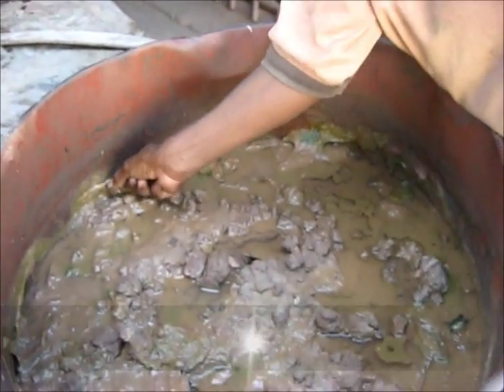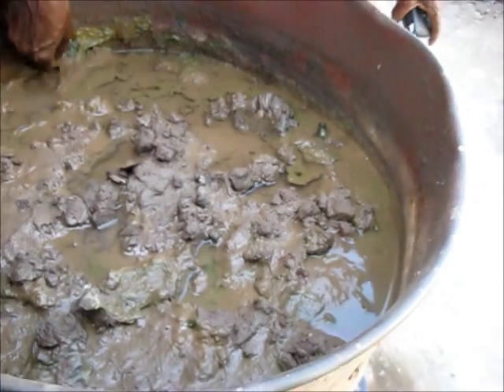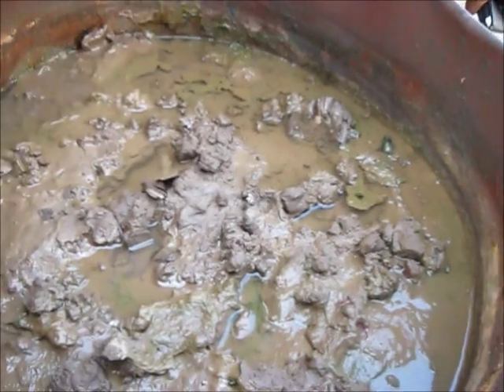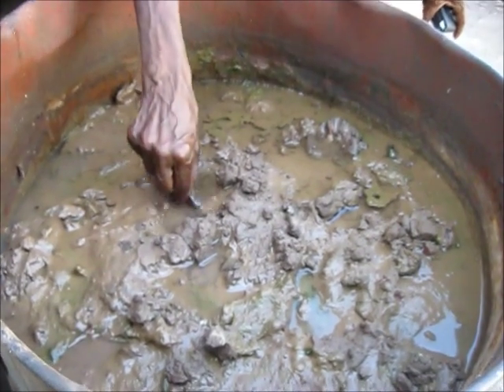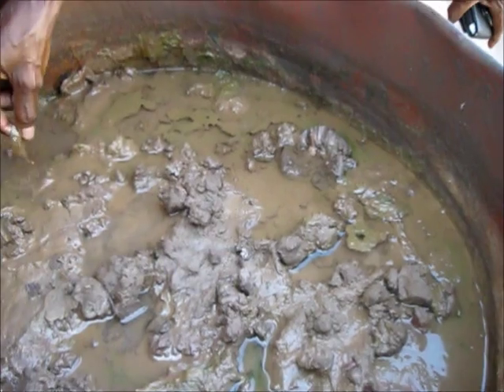We soak the clay in the drum and mix out the clay. And then we mix it again, strain it in another drum to get it clean.